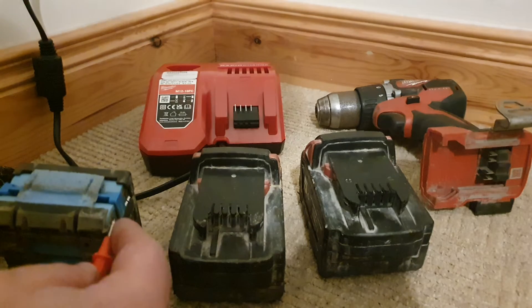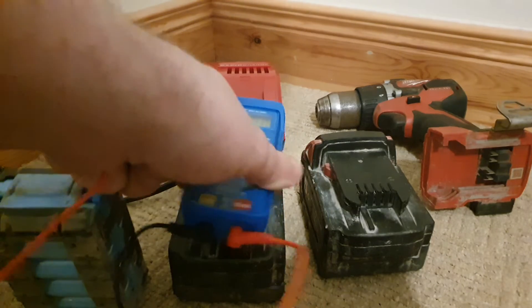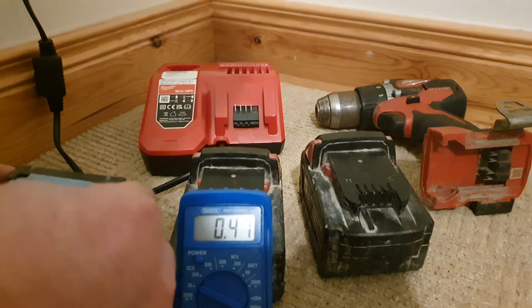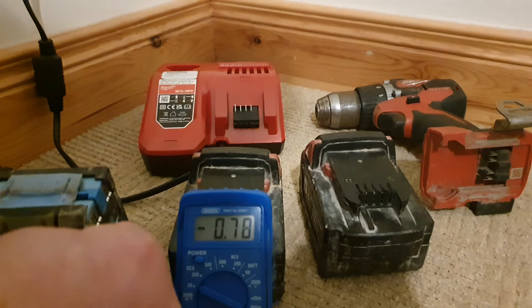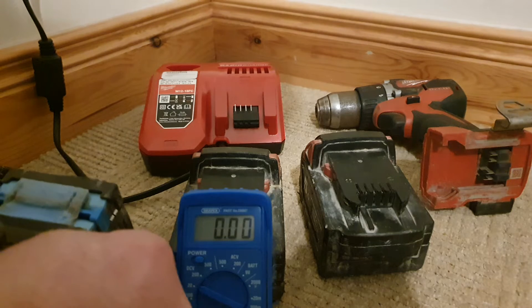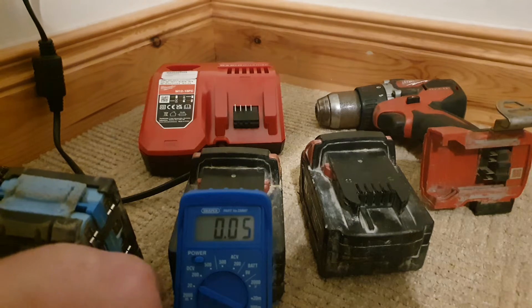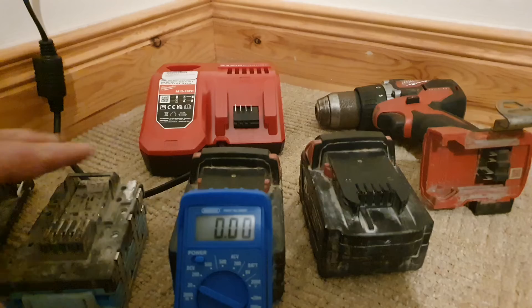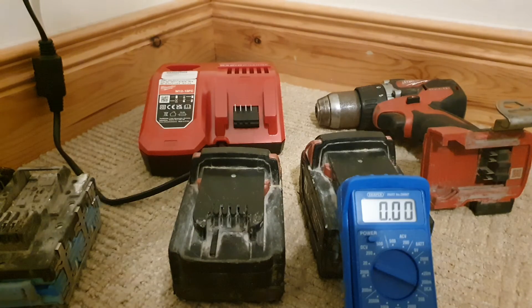I've opened battery one now, and if I test the cells — I'll show you here. Cell one's okay. That one's okay. That one's bad. That one's bad. That one's bad. That one's bad. That one's bad. That one's bad. That one's bad. That one's bad. So out of the 10 cells in this, only one or two are viable — basically there's not much we can do with that one in its current form.